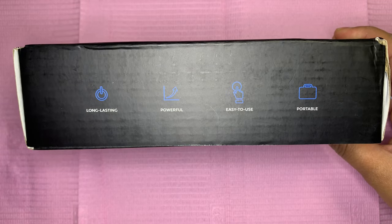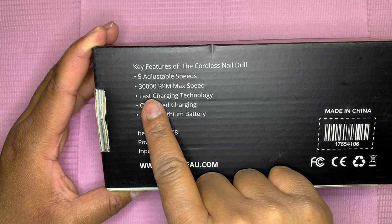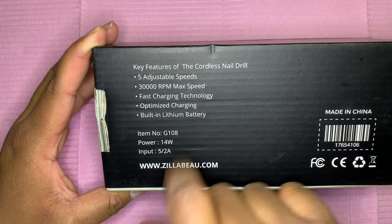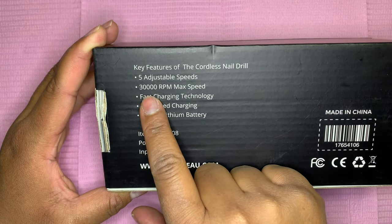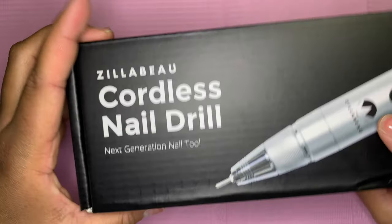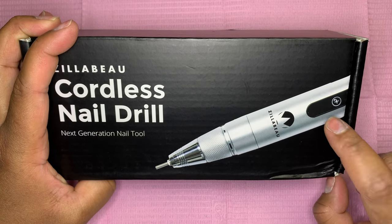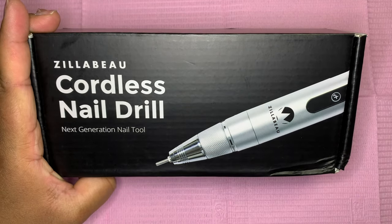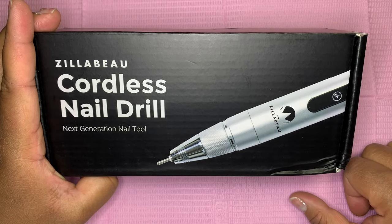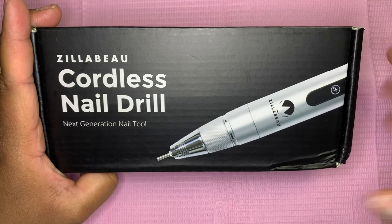Let's go to the specifications on the back of the box. It has five adjustable speeds and goes all the way to 30,000 RPM, which is the max speed. It has fast charging technology, optimized charging, and a built-in lithium battery. The drill has a digital reader for the RPM but displays it with dots or small lines — it goes in 5,000 RPM increments, so 5, 10, 15, and so forth, all the way to 30.